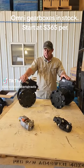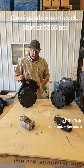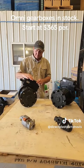Hey everybody, Travis here with Direct Pivot Parts. Just going over our Omni gearboxes. Right here is a 50 to 1 Omni gearbox with an external bellows, which is an external expansion chamber.